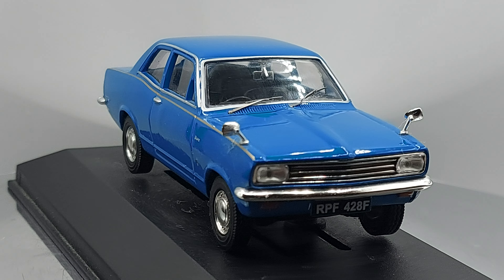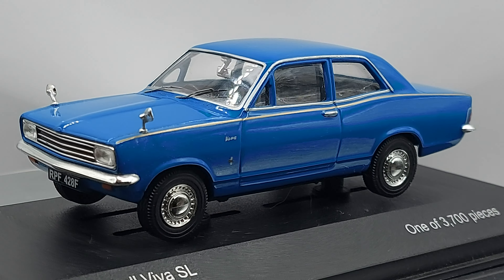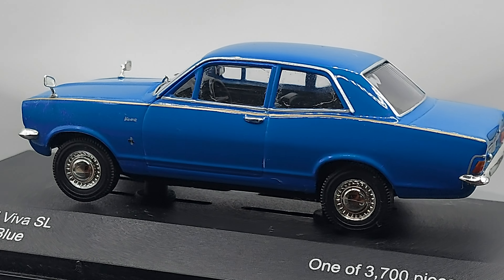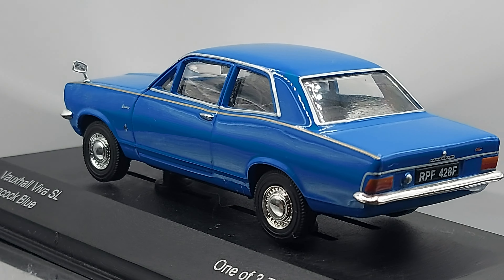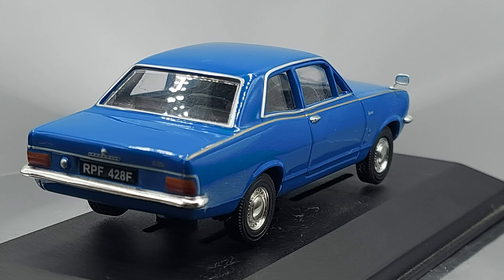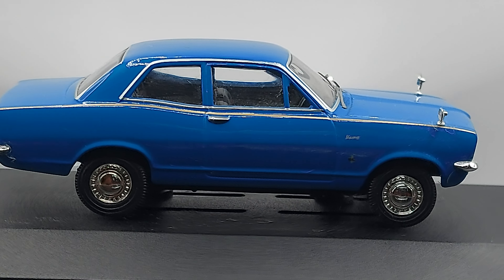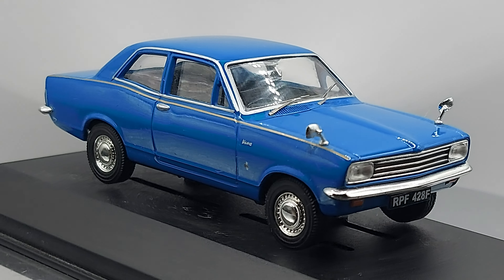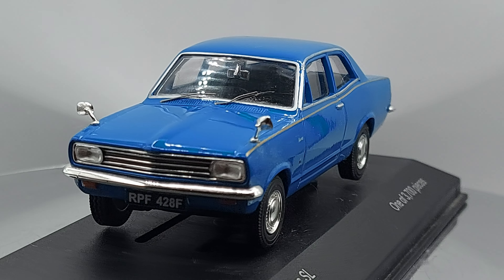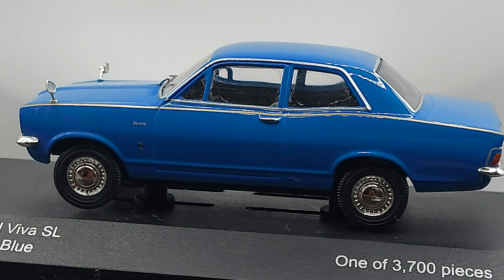Alright guys, I'm going to let it go around a few times so you can have a nice look at this car, and I'll be right back.